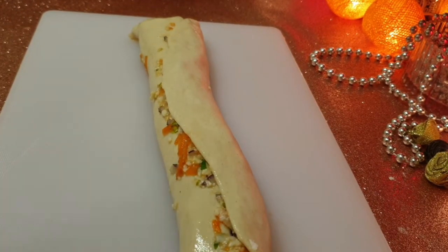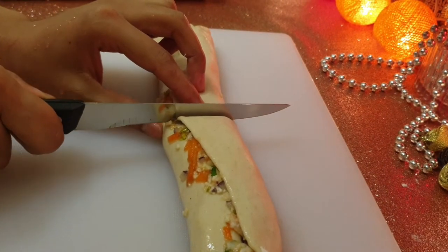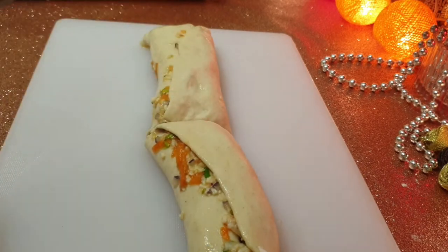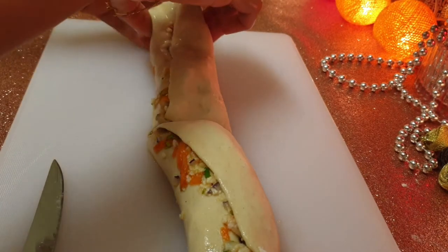I am going to add some cheese and put rice in the pan. I am going to put a rice and a rice.